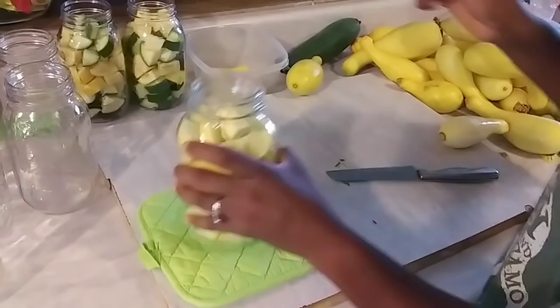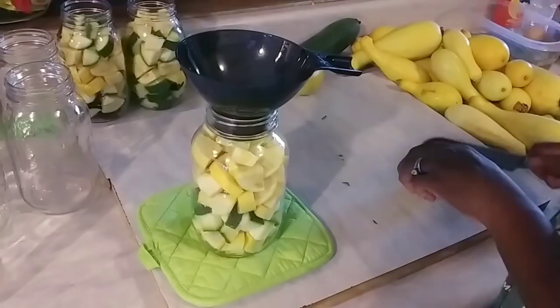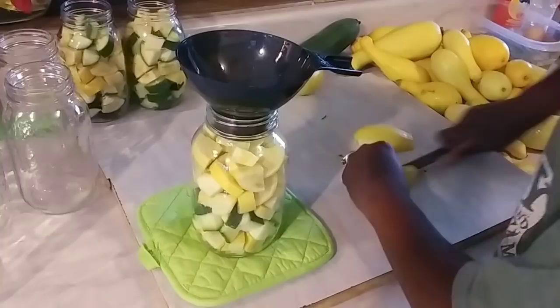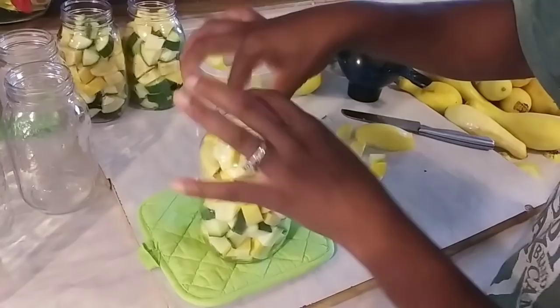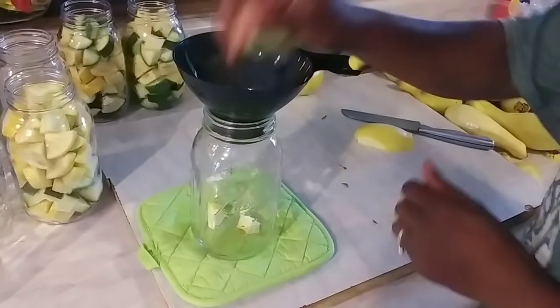Yeah, they're going to have some seeds in them but that's all right, they're going to be perfect for canning. So if you think they're too big and you can't do anything with them — oh yes you can! You can can them up. I think that's going to do it for this jar. Grab another jar — isn't this easy? Canning up squash ain't complicated at all.